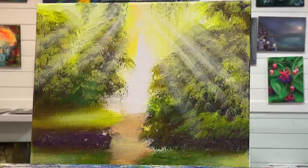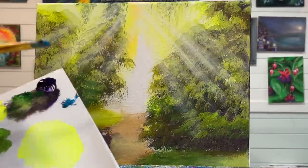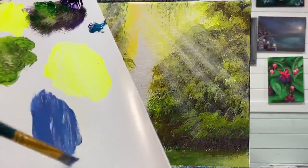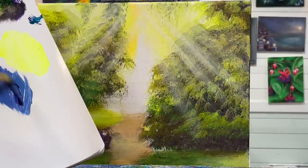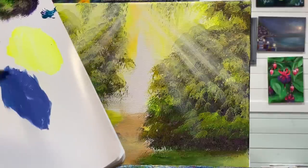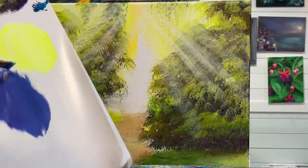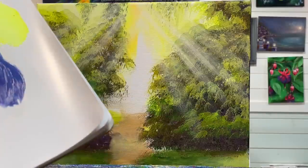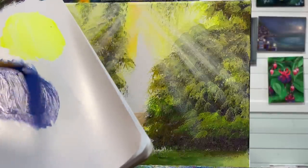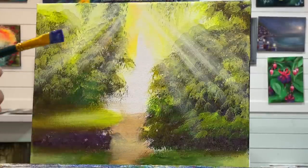I'm going to take my white, purple, and blue turquoise and mix these up together. Look at how pretty these colors look. Purple and green — even purple and yellow — are complementary, so it's always a good choice for adding these colors for shadows in your landscapes that have a lot of green or warm yellowy green. I'm going to take a little bit on the tip of my brush.